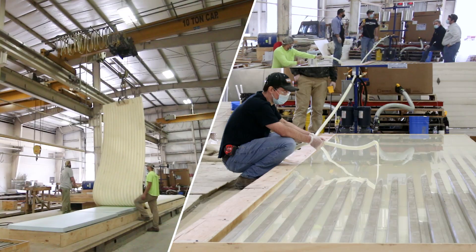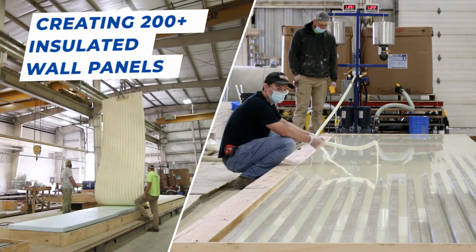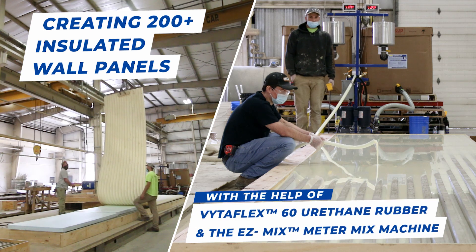Let's take a look at how these amazing pieces were created with the help of Smooth-On's VitaFlex 60 mold rubber and the Easy-Mix meter mix machine.